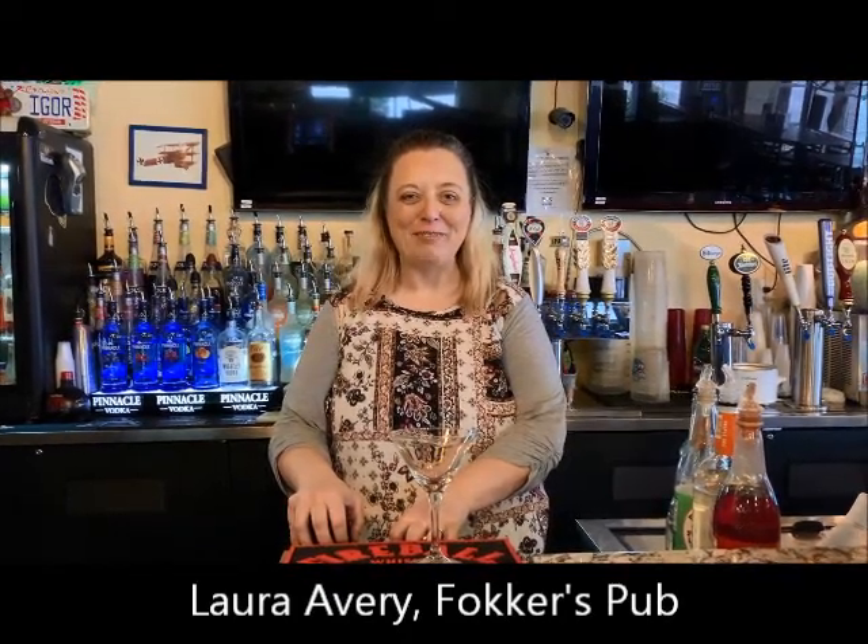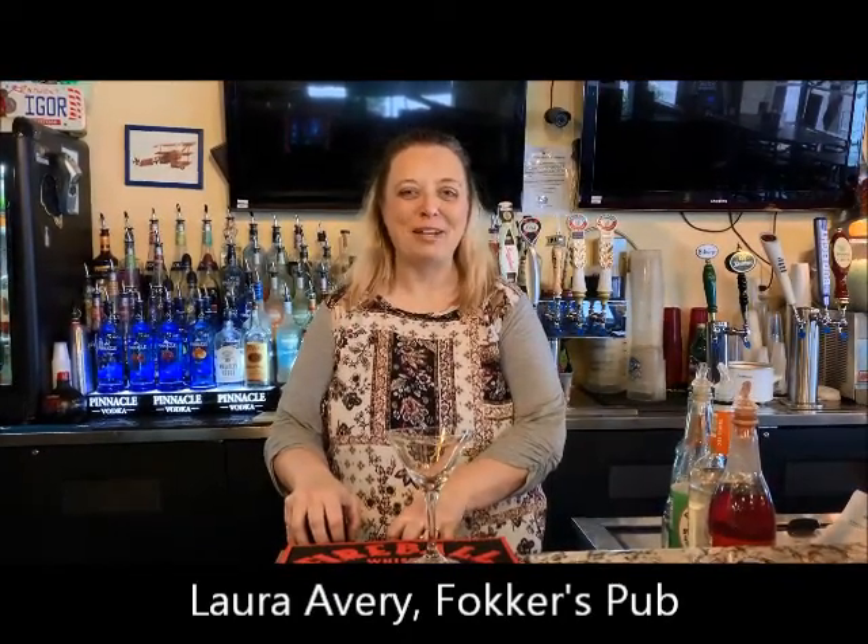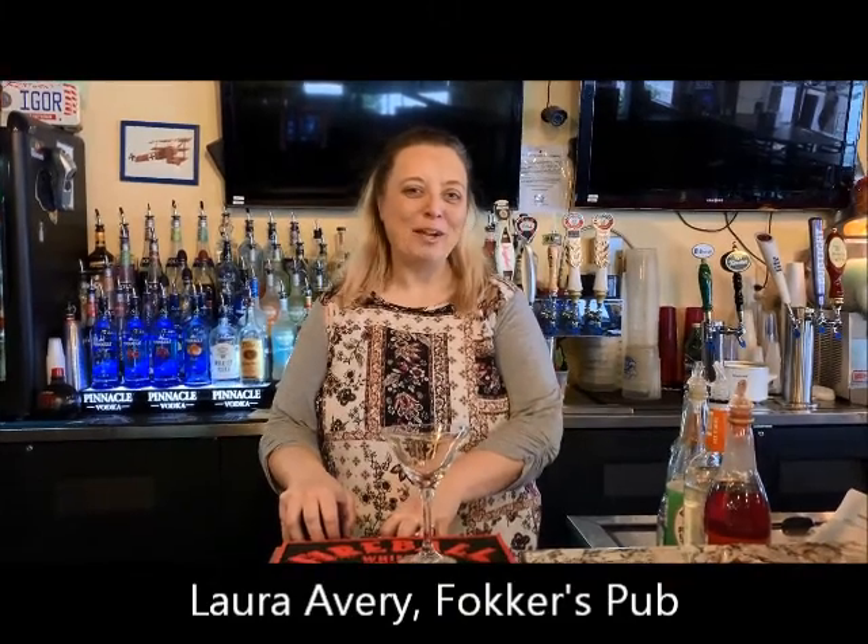Good morning. I'm Laura at Fokker Sports Club downtown Fort Walton Beach, Florida. And today we are going to make a Miracle Strip Morning Miss Martini.